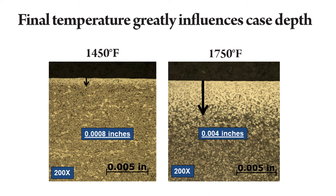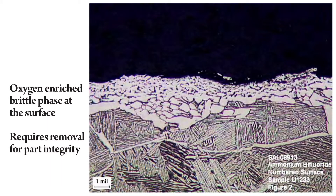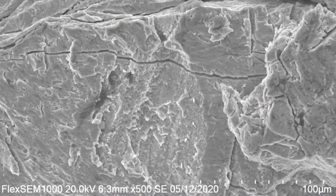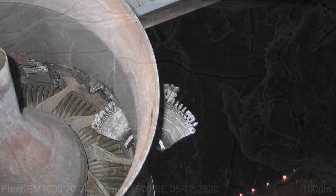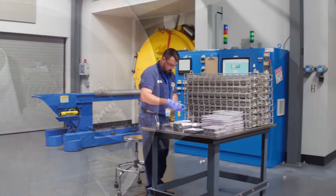Generally, the higher the temperature, the more severe the contamination. This contamination is typically very hard and brittle and can lead to part failure in service. The brittle surface doesn't handle fatigue well, and once it starts to crack, it will propagate through the rest of the part. In a structural aircraft or medical implant, the effects could be catastrophic.